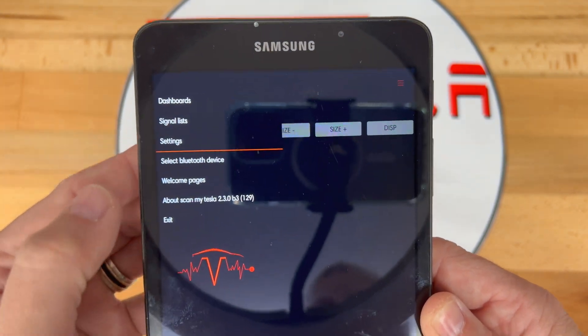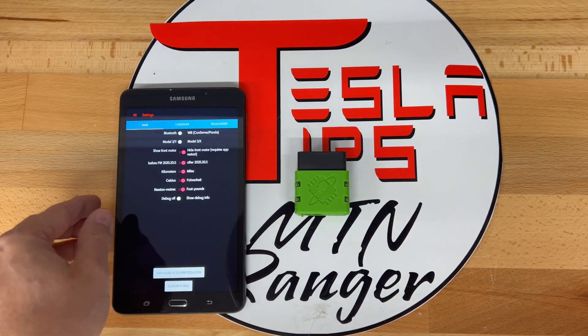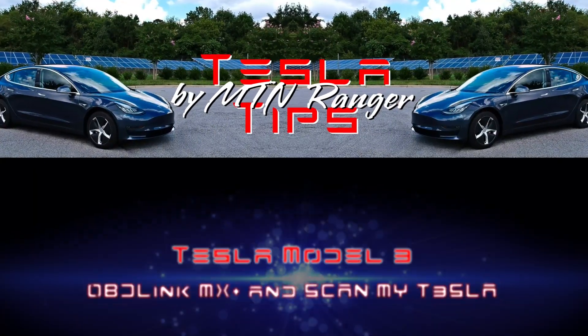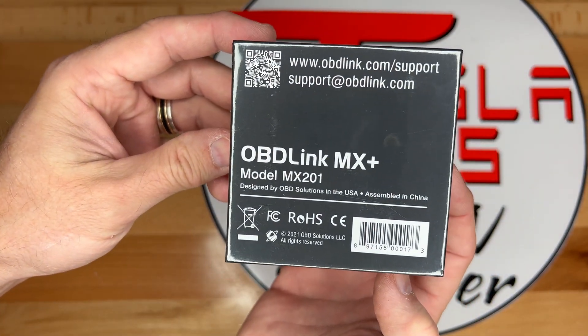See my video here in the top right for installation of the wire harness adapter that is needed for this device. So let's open the new OBD-Link MX Plus.